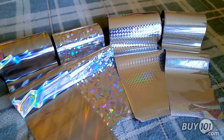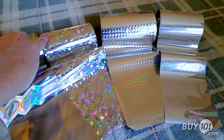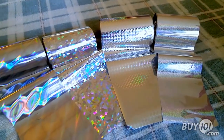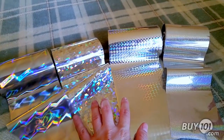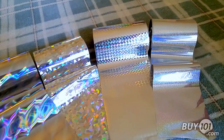Featured here we have the mirage pattern, the stained glass pattern, the checkerboard pattern, and our pixie dust. These three options are available on our holographic foil fusing line and the pixie dust is a part of our glitter foil fusing line.